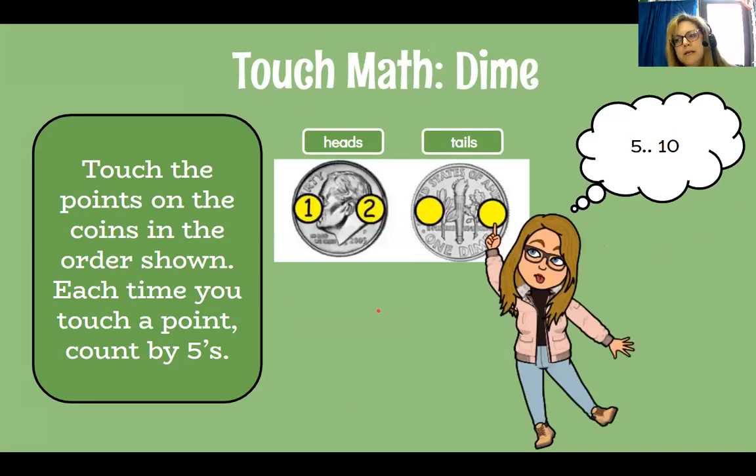Now let's look at dimes. Touch the points on the coin in the order shown — each time you touch a point, count by fives. Dimes only have two touch points. This is the head side and this is the tail side — you have to memorize what it looks like. If you have change around the house, you can look at that. For heads it would be 5, 10, and then we stop — two touch points. For tails it's also 5, 10. It doesn't matter which way your coin is laying; memorize the touch points for either side.